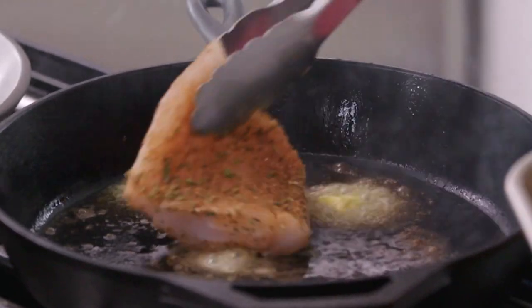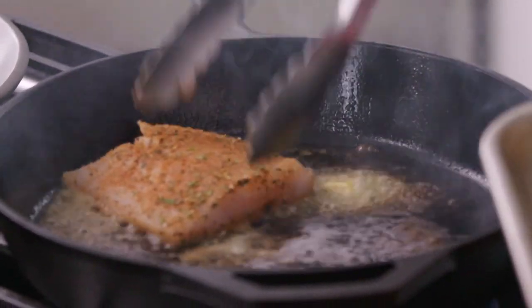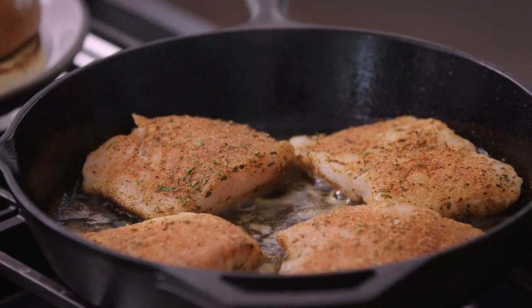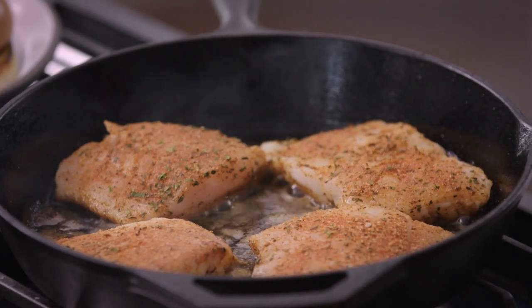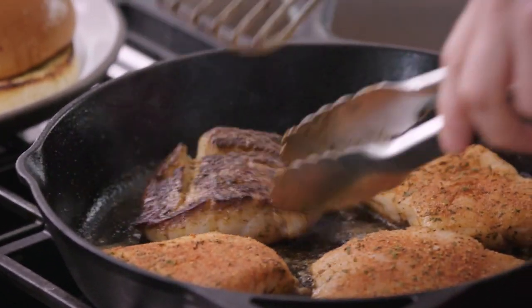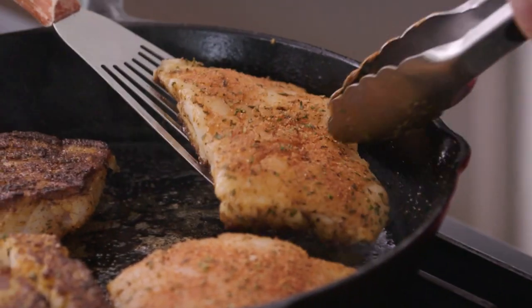Once your buns are toasted, we're going to add about a tablespoon of canola oil to our skillet, plus about two tablespoons of unsalted butter, which is going to immediately start to melt because that skillet is hot. Once it starts to melt, we can go ahead and add our fish fillets. You can see they are immediately starting to get color on the edges, and they're going to cook just a few minutes on each side. Let's give these a check — oh yes, this looks so good.